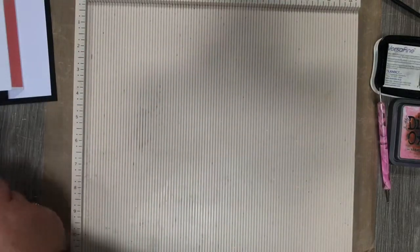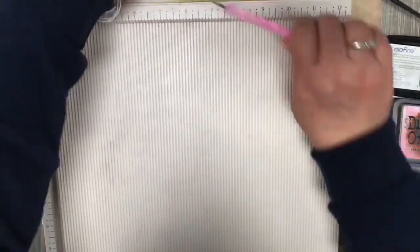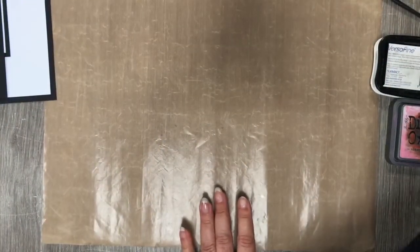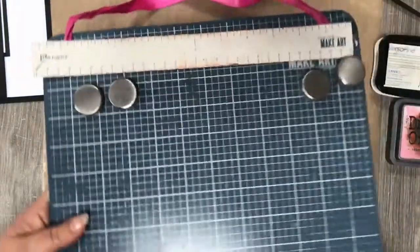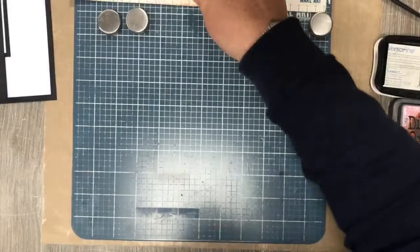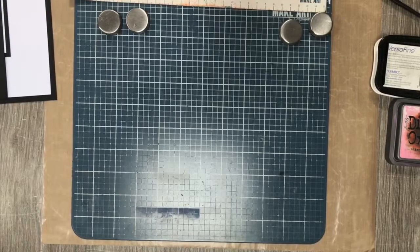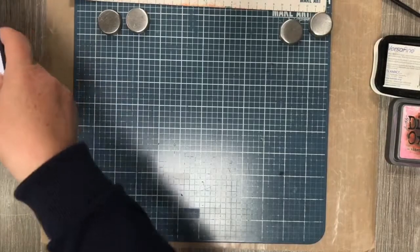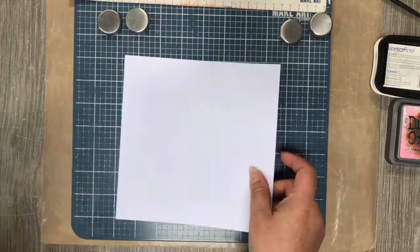It doesn't have to be perfect. I have already put a lot of this together to save time, as you don't want a five-hour demo video. I'm just going to show you a few of the little tricks that you need to know when doing this particular card.